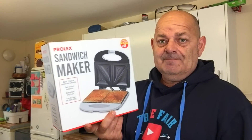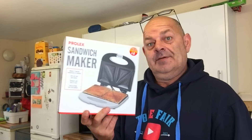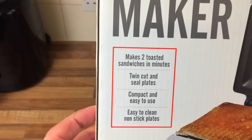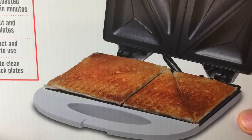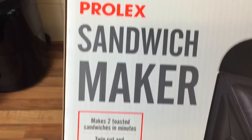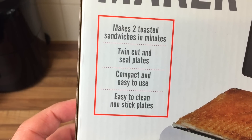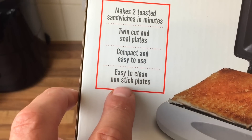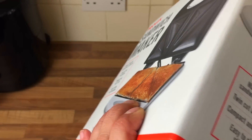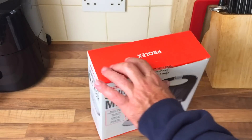Well, I saw these for eight quid. Are they any good? Yes, no? Let's find out. I mean, there it is - that's what it says. The picture doesn't look the best, does it? I mean, obviously it's a basic range. Easy to use, non-stick - and that was the problem I had with the Aldi one, you just couldn't get it out at all. So let's open it up anyway and have a look. For eight pound, I thought I'd give it a go.